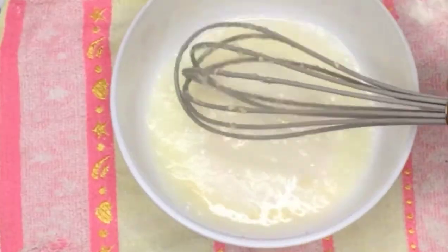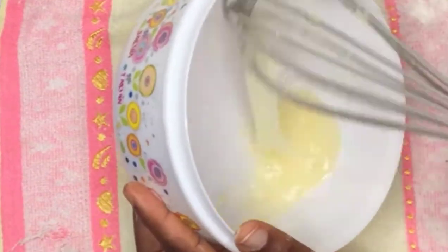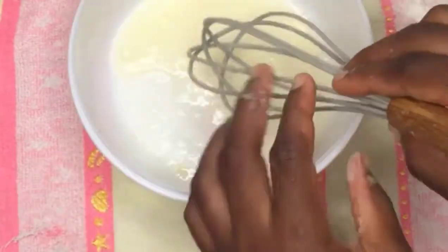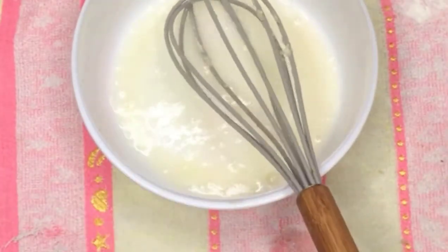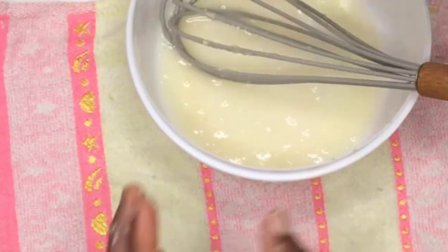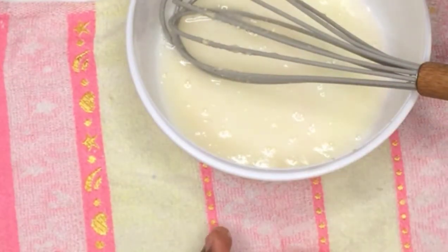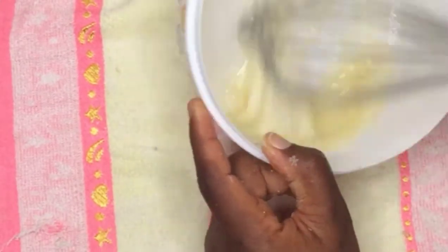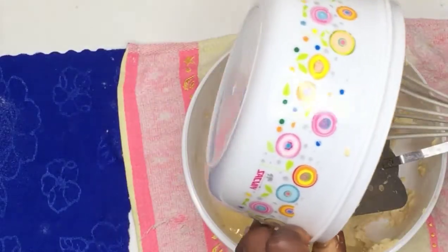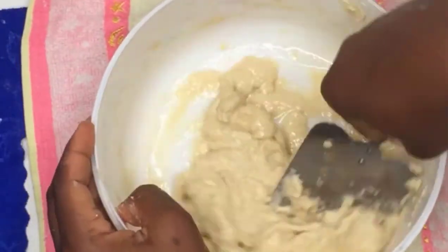Now add the egg white and make sure you constantly mix it for one to two minutes. I'm going to be adding two tablespoons of sugar and then whisk together. We are also going to be adding about half a teaspoon of vanilla essence. Whisk the egg white until everything is fully combined — just make sure you don't over-mix.